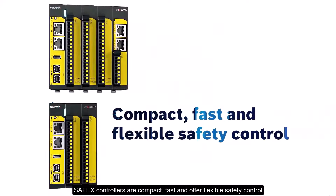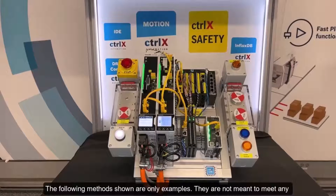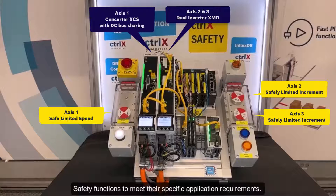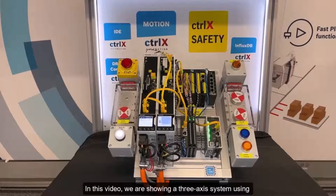The following methods shown are only examples. They are not meant to meet any specific safety performance level (PL) or safety integrity level (SIL) rating. Users must perform their own risk assessment and design and program their safety functions to meet their specific application requirements. In this video, we are showing a three-axis system using ControlX Core, ControlX I/O, ControlX Safety, and ControlX Drive Plus with safe motion.